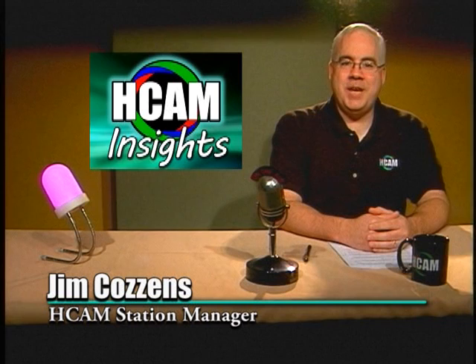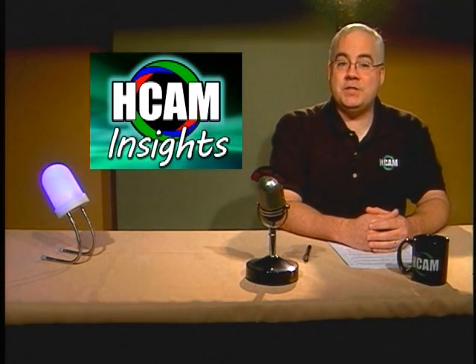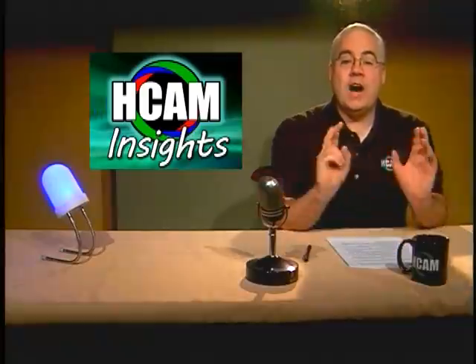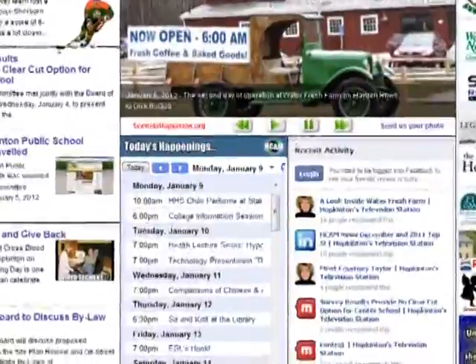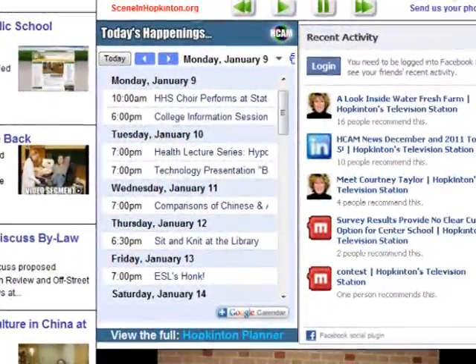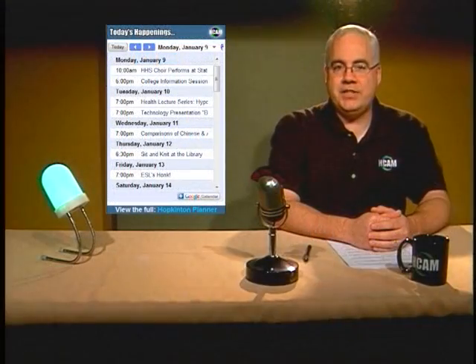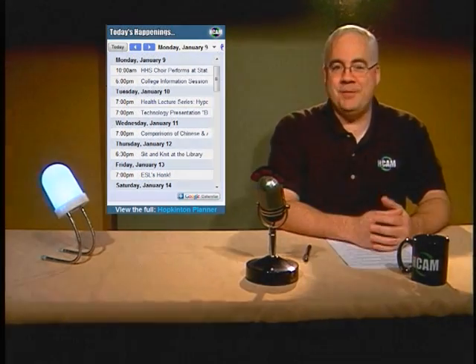Hello, welcome to HCAM Insights. Did you know that Hopkinton's television station has a special online calendar called the Hopkinton Planner? What makes it so special is that it is updated and kept timely by the community groups dedicated to making Hopkinton the great place that it is. Here at HCAM, we strive to power the communications of our local clubs and organizations, and this is one important way we do that. So please check it out.